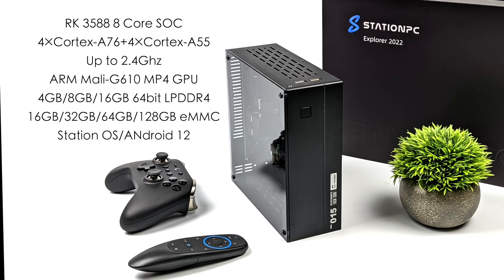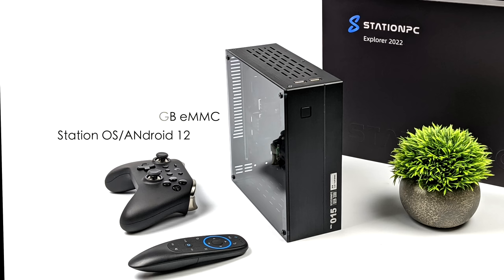For the operating system, in this video we're taking a look at Station OS, which is based on Android 12, but they do offer a few different Linux variants. If the interest is there, I can do a dedicated video showing off Linux running on this mini PC. But I want to jump right into it and show you what this thing can do.